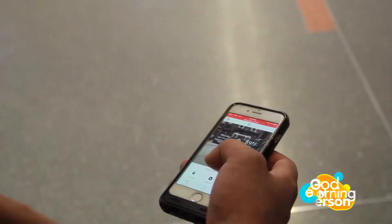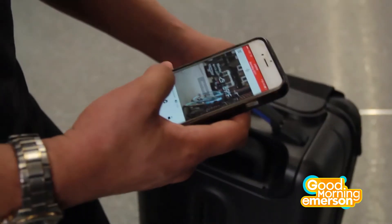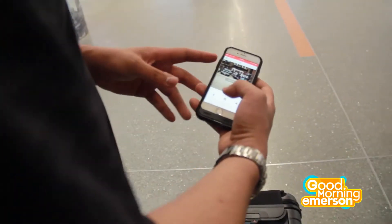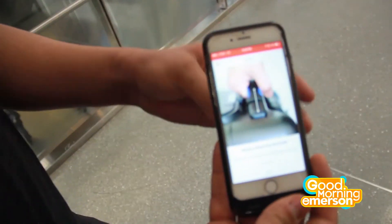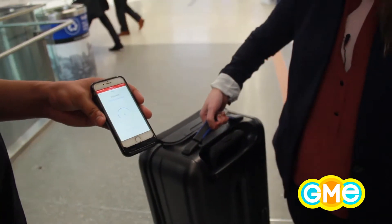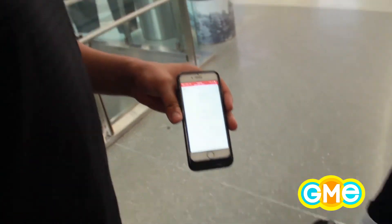If you're ever worried about airline weight restrictions, this suitcase lets you check the weight right from the app. Click the weight button, calibrate it on the floor, then lift your suitcase straight from the handle, hold it still, and it'll tell you — about 14 to 15 pounds. It came in about five pounds off from the manual guess, but if you're really trying to meet a weight requirement, five pounds can mean a lot.